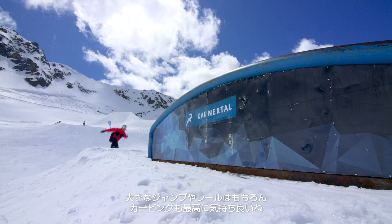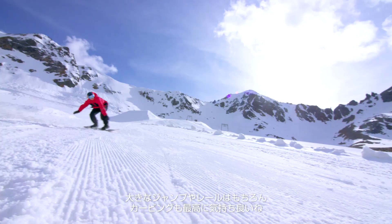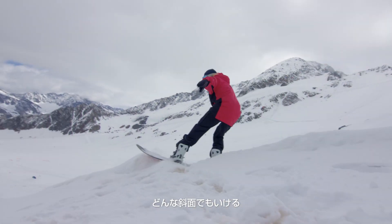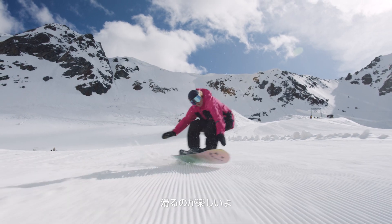You can hit big jumps, big rails, also carving felt amazing. It's just insanely easy to use. You can ride it basically everywhere. It's just a pleasure to ride.